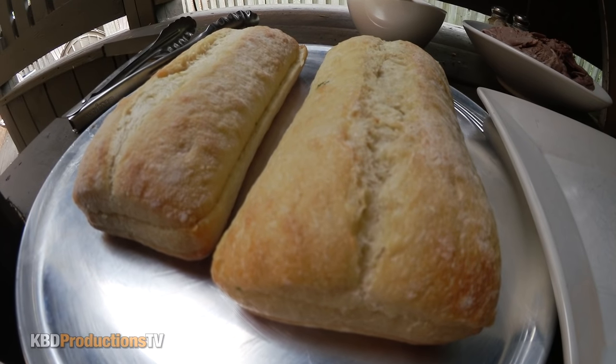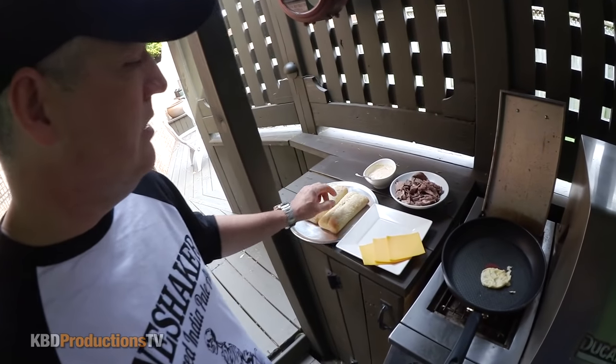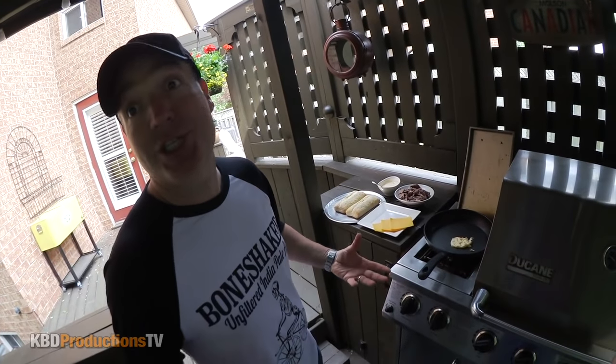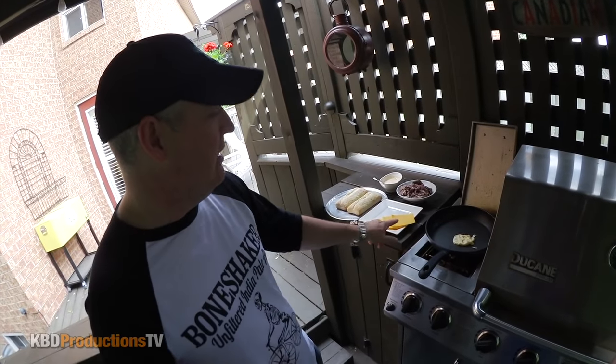This is ciabatta buns and it's got a little bit of garlic butter in there right now. We've got cheddar cheese. Traditionally you see many variations — provolone, mozzarella, cheddar, mixed cheeses. We're just going to do cheddar because that's what I had in the fridge.